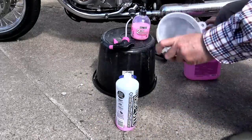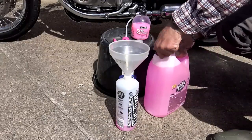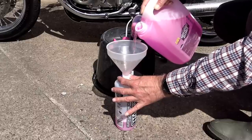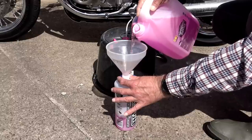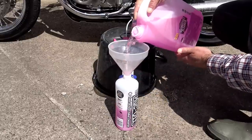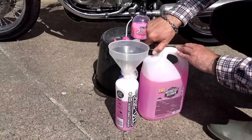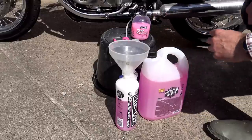Muck Off Bike Cleaner is something of a controversial product, with some YouTubers saying it's full of salt which can lead to rust. I did research on this — most of the rumors seem to emanate from BMW dealerships using it as an excuse to wriggle out of warranty claims. So I rang Muck Off and asked them directly. The answer was a categorical no — it's an alkaline chemical mixture with no salt whatsoever, designed back in 1994 specifically to replace cleaning chemicals that did contain salt.